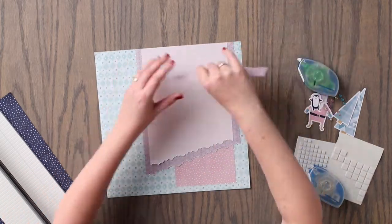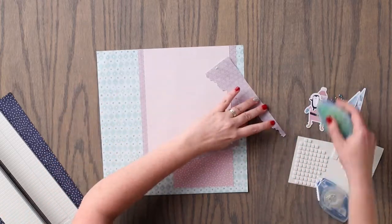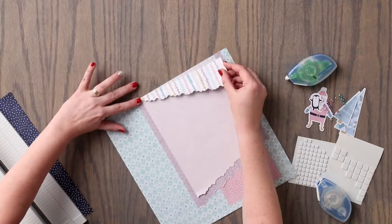Using the piece that we tore away from the bottom of the purple patterned paper, we are going to flip it over and adhere it to the top edge of the layout.